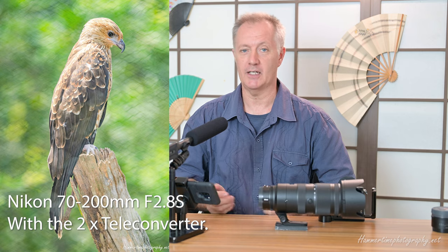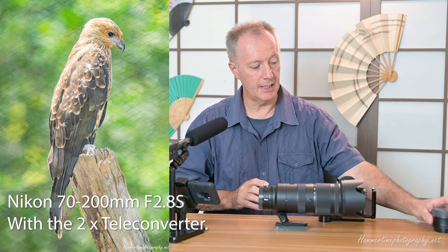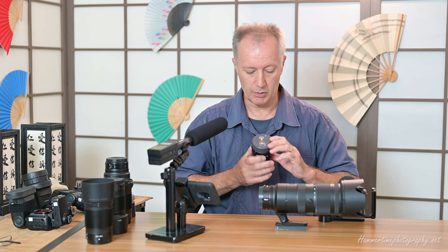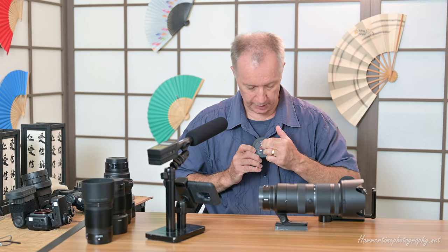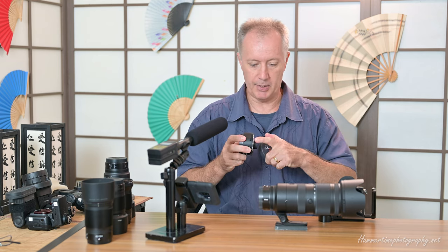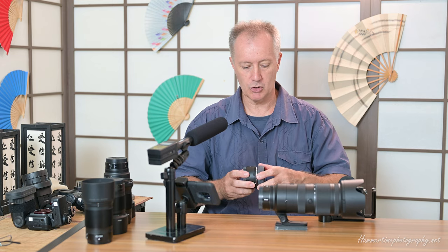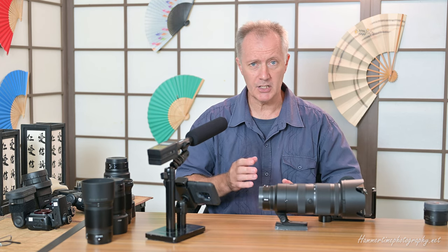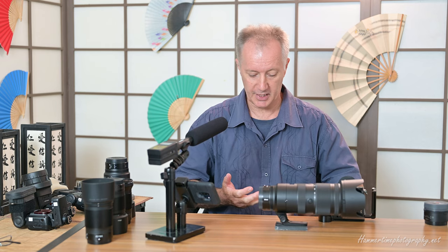I always like to get into the habit of putting the caps on because if you forget you could easily damage the lens. This is the two-times converter — you can tell it's the recent one because it has a warning label indicating which way around to put it into the lens. You always put the extended piece into the lens, which is also why you can only use it with the 70 to 200 — it's the only lens compatible with it at the moment, as it's the only lens with sufficient depth for that insertion.